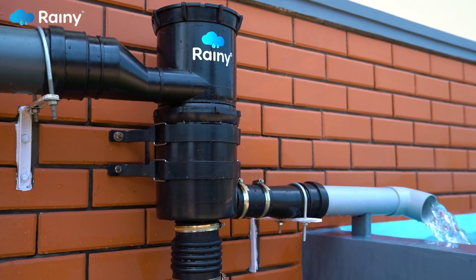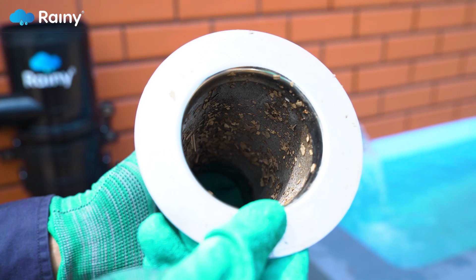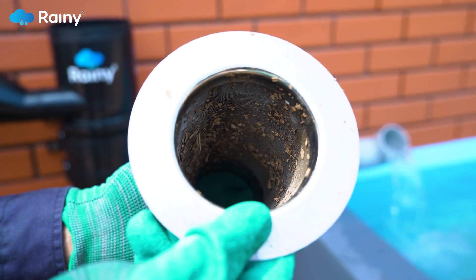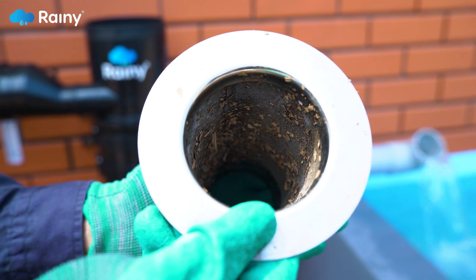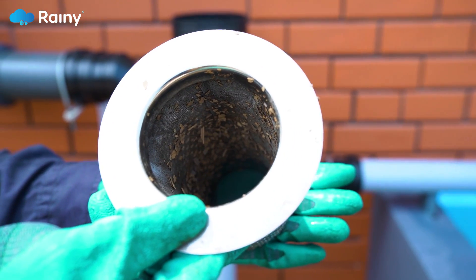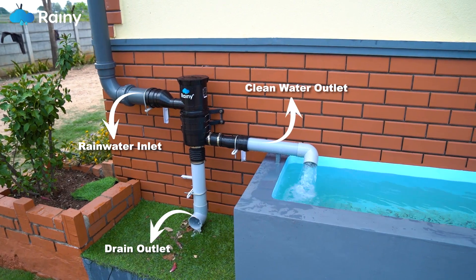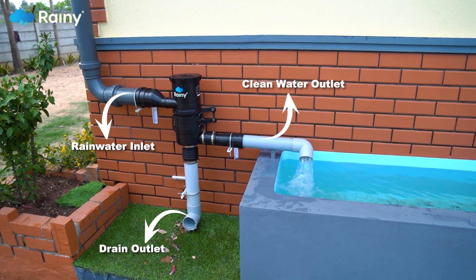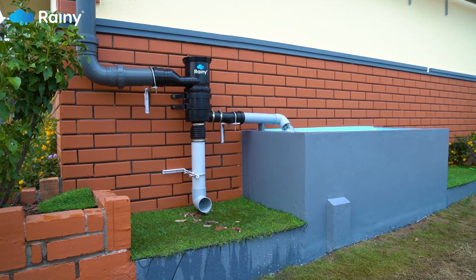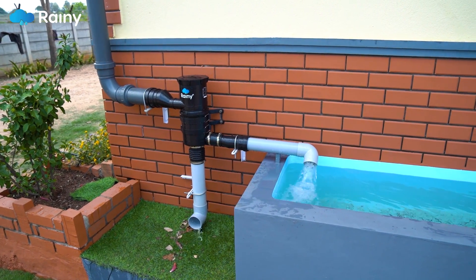Rainy filters do not require frequent manual cleaning due to their self-cleaning mechanism. However, in exceptionally rare cases, there are chances of clogging in the filter mesh present inside the housing due to accumulation of fine particulate matter. When the filter element is clogged, one can notice excess water coming out of the drain outlet. This is an indicator that the filter element requires cleaning, which can be resolved by following these simple steps.